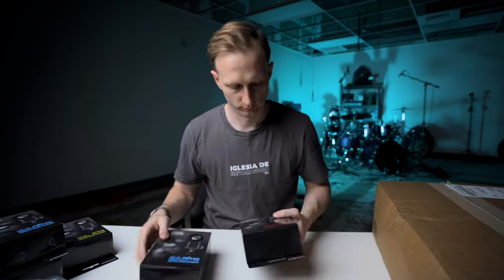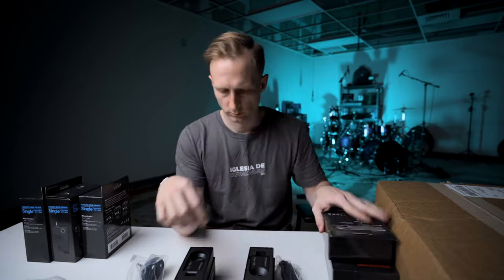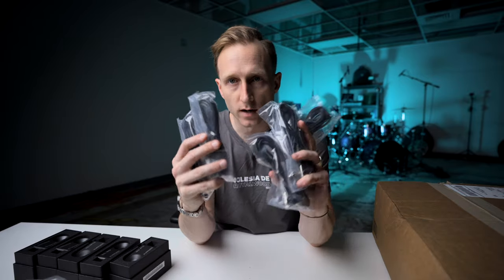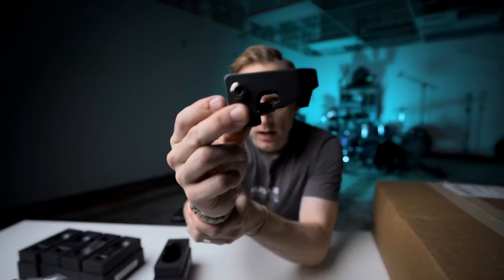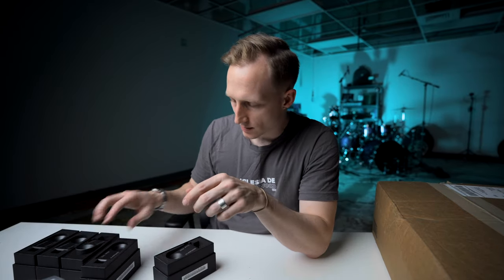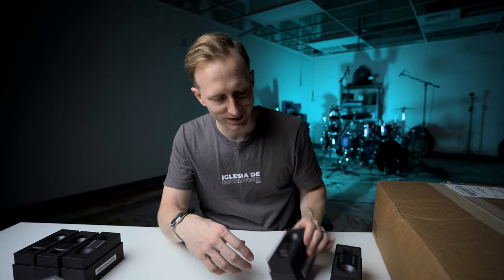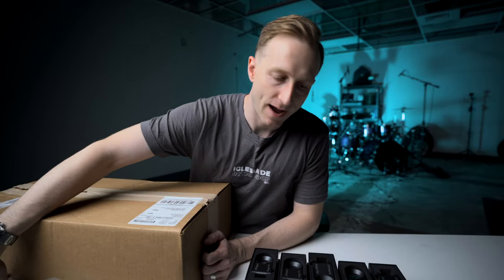And then we have the triggers themselves. Each trigger comes with a quarter-inch cable. This is the dual trigger — it mounts on the drum and that little pad picks it up. I've got the dual trigger for the snare so I can get a rim shot or rim and snare, the kick trigger with a different bracket, and then the single zone trigger. Sweetwater also sent over some stand attachments because you need a way to mount some of this stuff.